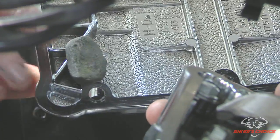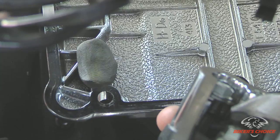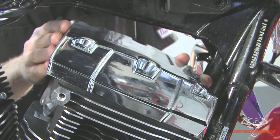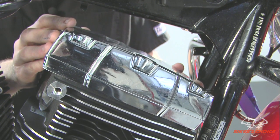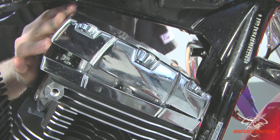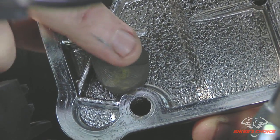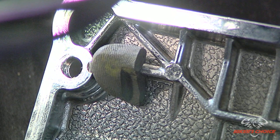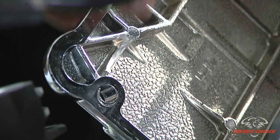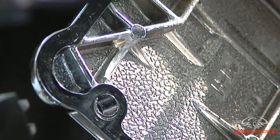To check the clearance of the rocker arm to the rocker cover, I put a piece of modeling clay in here and set the cover on there without the gasket to see how close the rocker arm is to the casting. I'm using my fingers to center the cover on the base, then lift it back off. You can see where the rocker arm is getting really thin to the clay — just take a razor blade and cut the clay in half, and you can see how thick or thin it is to the casting. This one had 60 to 70 thousandths. We maybe didn't have to clearance it, but we did just to be safe.